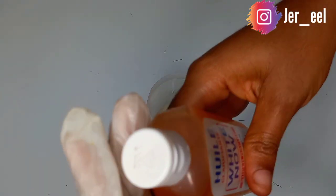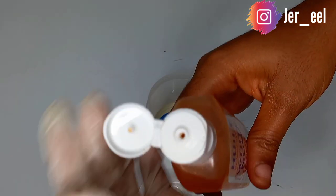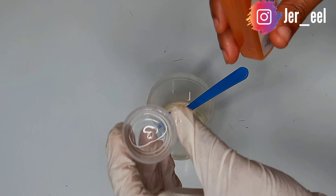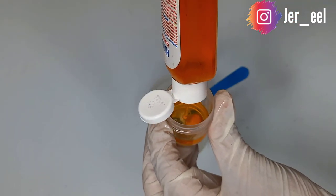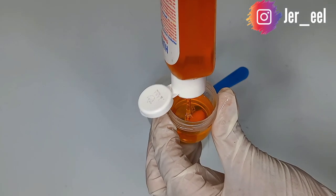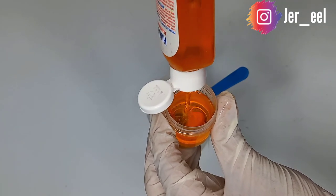I'll be taking 20 ml of this oil — just 20 ml. This is going to be the most concentrated ingredient in the mixture, and 20 ml equals two caps of this oil.